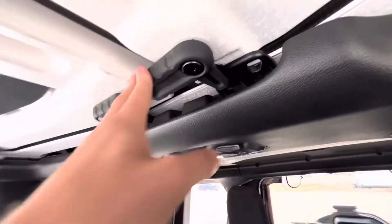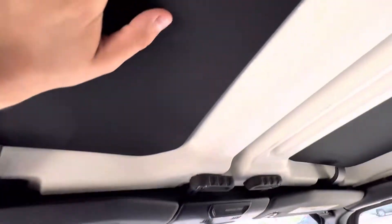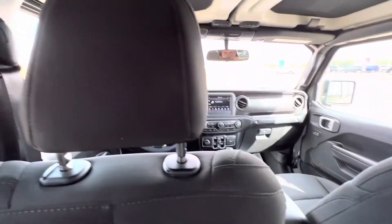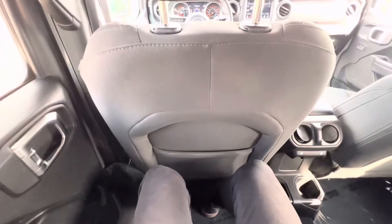So if you get caught in some rain and you've got these on you, it's very easy to put back on — just like that. It's like the roof was never off. Let's go check out the back. Here we are in the back seat — we do have quite a bit of room, actually. Very comfortable back here.